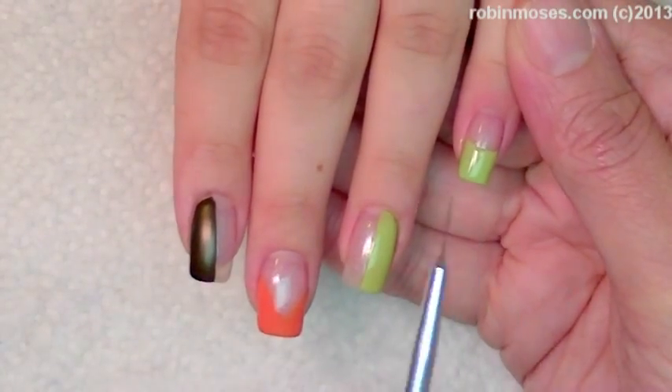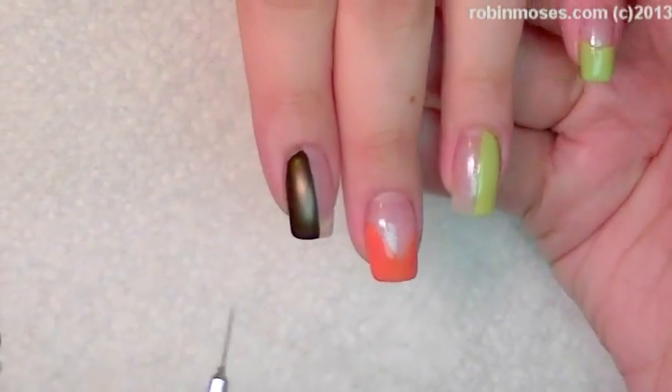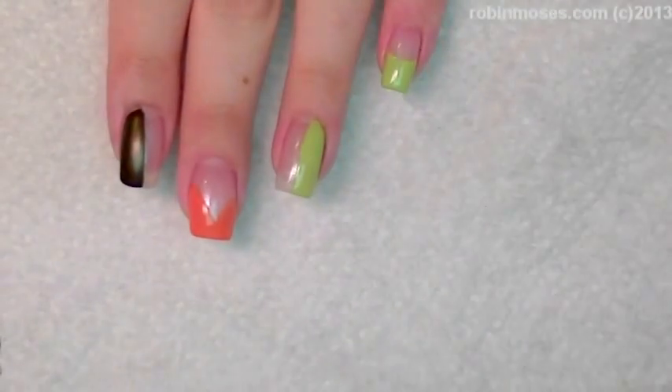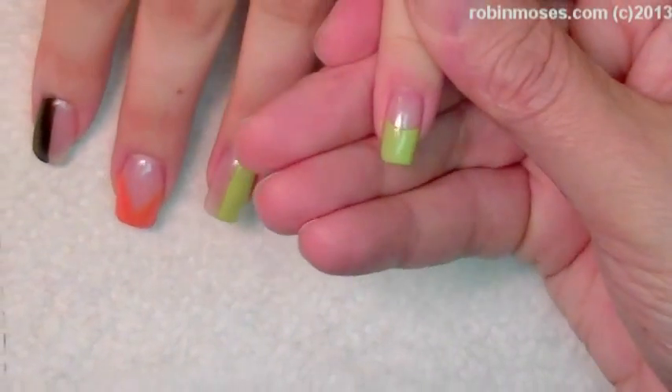Half, half, V, half, and then half — okay? I'm going to start this one. Let me scroll down.